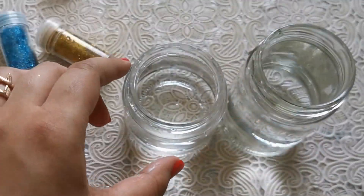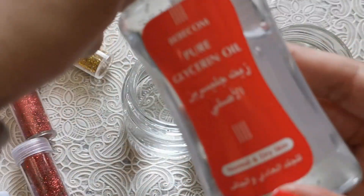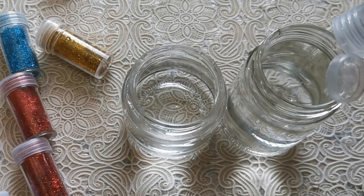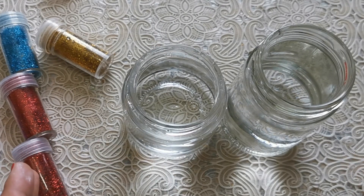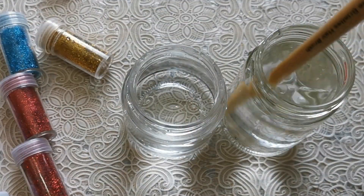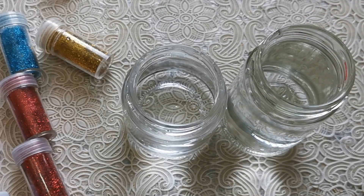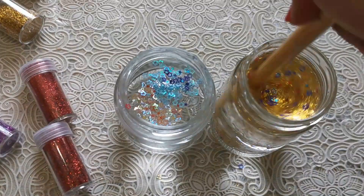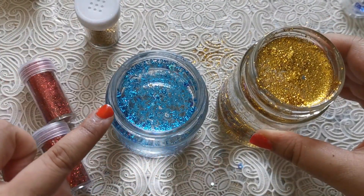I've got my bottles now filled up with water — these are filled almost until the brim but not quite. To one of these bottles I'm going to add some glycerin oil. We are going to see the difference it makes when you add the oil and when you don't. I'm just going to grab a stick and mix this up. Now let's start adding the glitter. Before we're ready to put the lids back on, make sure that you fill the water right to the top.